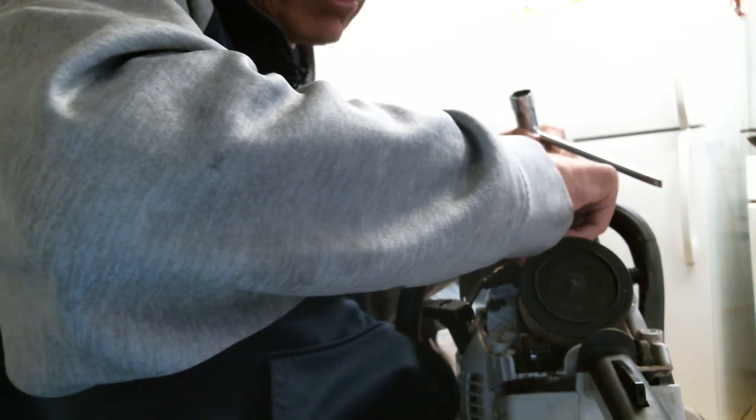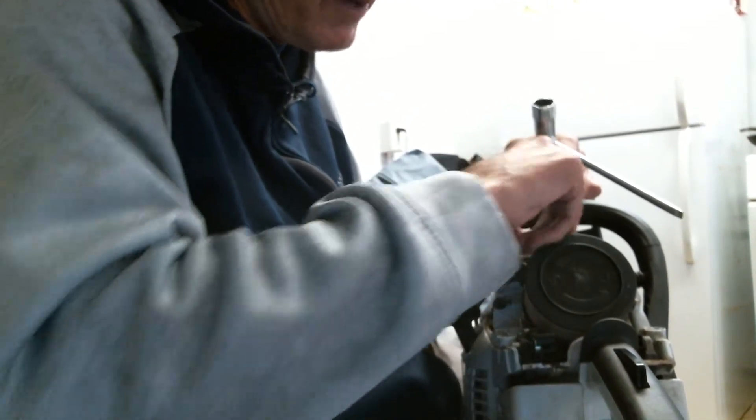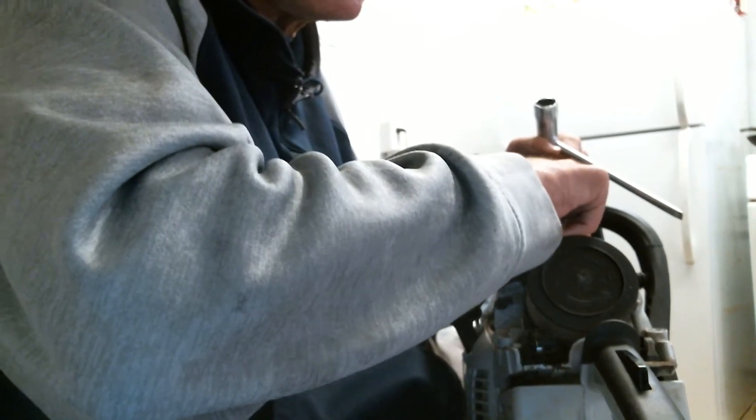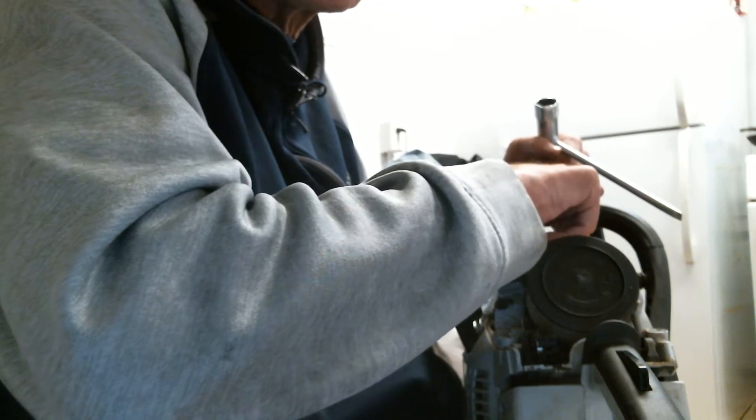Now when you pull the cord, just put it on — you don't need choke or any of that. When you pull the cord, it'll start kicking. It'll start, the cylinder will start firing.